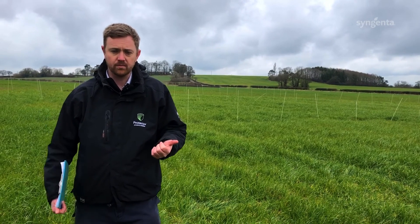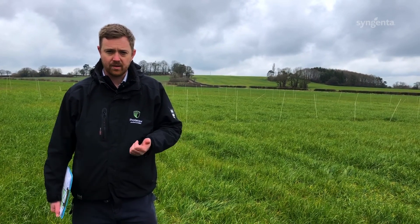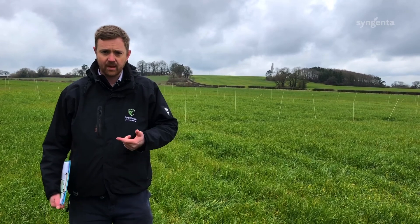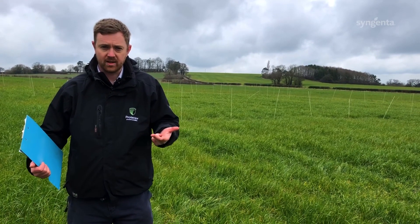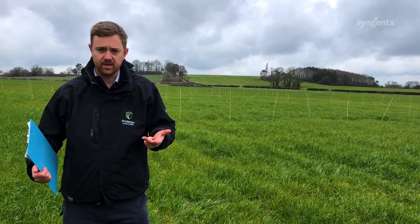Ryegrass is a growing weed problem in the UK and not just here in Staffordshire. With growing resistance to ALS and ACCase contact chemistry, we're having to look at other options to help get on top of this weed in the future. Cultural controls are a big part of that and should be the first point of call, with a combination of delaying drilling, crop competitiveness, and then utilising chemistry to help get on top of the burden.